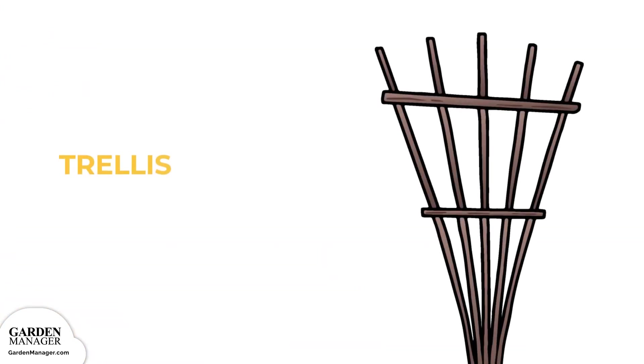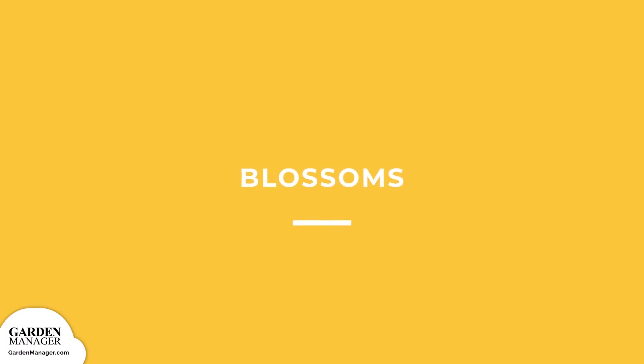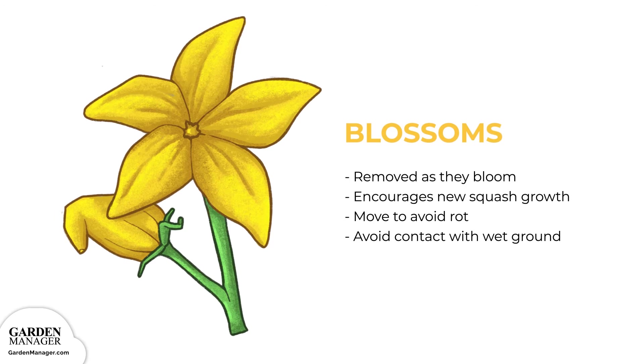Trellis: squash vines are sprawling and need plenty of space to grow, so they can be trained to grow on a trellis or fence. These structures keep the stems and vines from snapping, which could result in disease or even death. Blossoms: as your seedlings grow, remove any blossoms as they bloom — this will help encourage your plant to grow more squash. As the buds of your squash start to grow, be sure to place a piece of wood under them, or just take care to move them so that rot doesn't happen. Keep in mind that any contact with the wet ground for a prolonged period of time can encourage rot diseases.